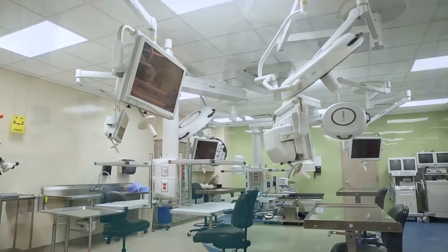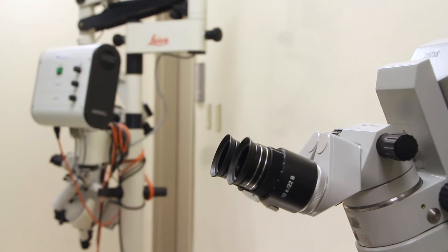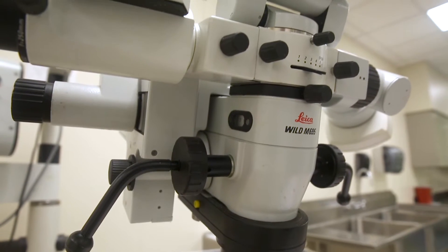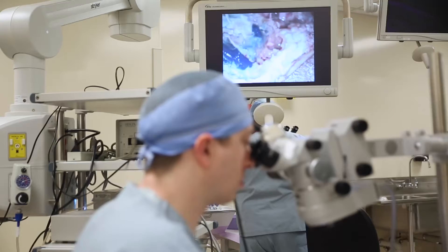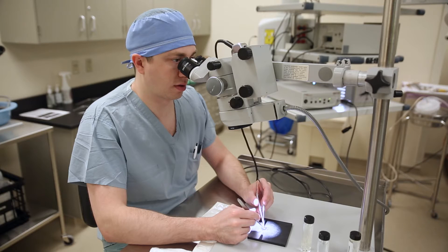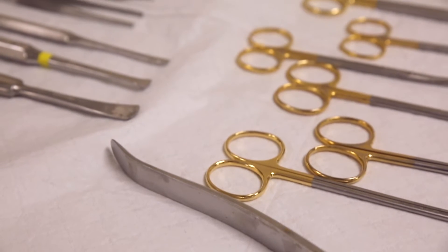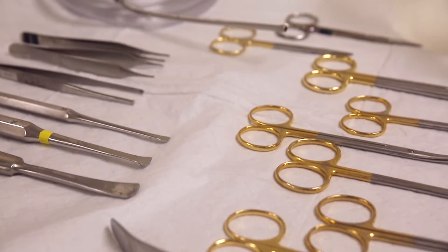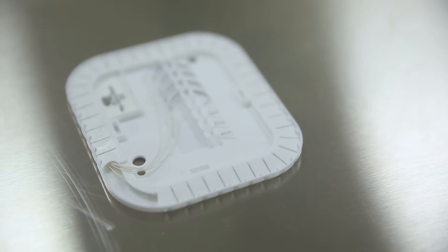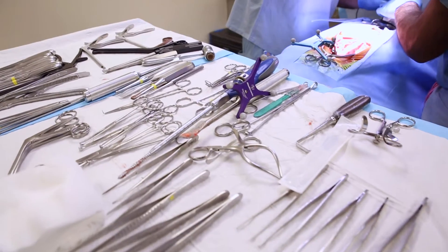Our anatomical lab is set up with five stations — a proctor station and four student stations. We have an operating microscope, commonly used by the neurosurgeons, and two dissecting or tabletop microscopes for smaller dissections. We have a full range of instruments, from basic forceps all the way to highly specialized micro instruments used for spine or cranial surgery.